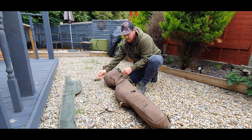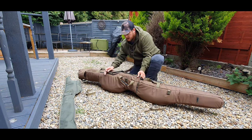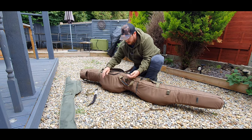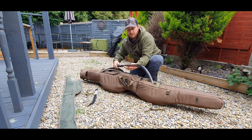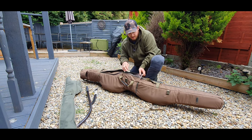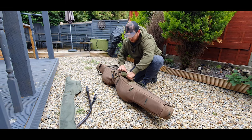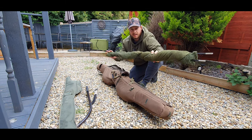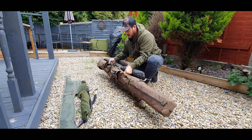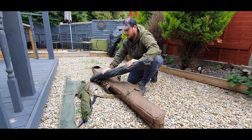The pocket on the spine has literally got my distance sticks and my Fox Range Master in there. In the back there's almost a full-size pocket which keeps my net.